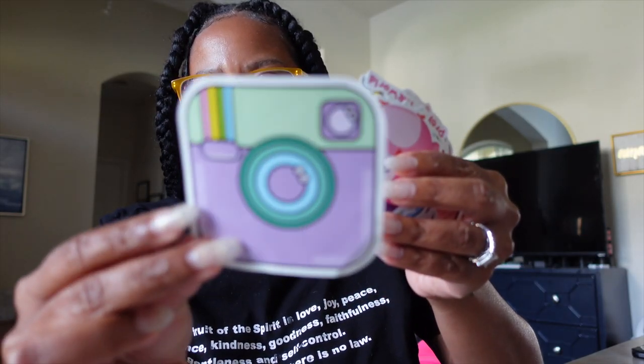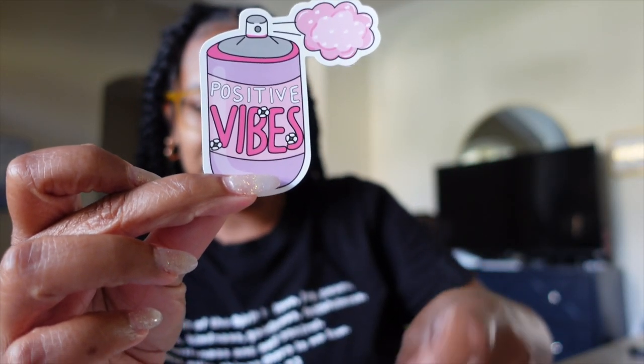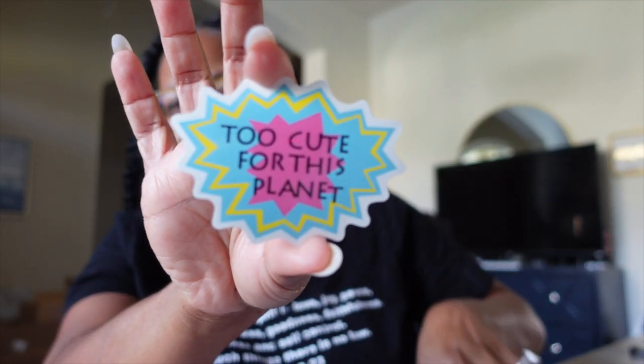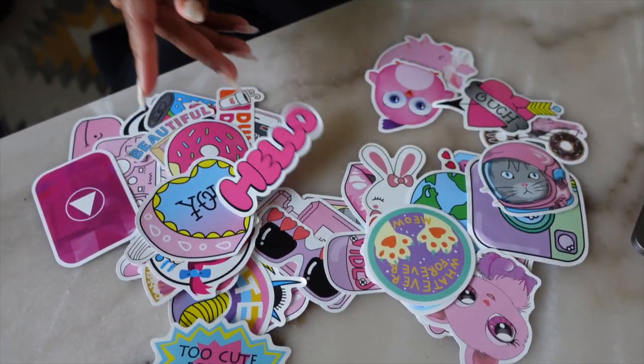So let's open a couple of these stickers. I think this one is so cute. I love the colors on this one. I like that one — 'Positive vibes.' This is cute — little rubber ducky. A donut. We got a pink YouTube button. 'Too cute for this planet.' This is all that's in this pad. Oh, I can see this one — Hello!